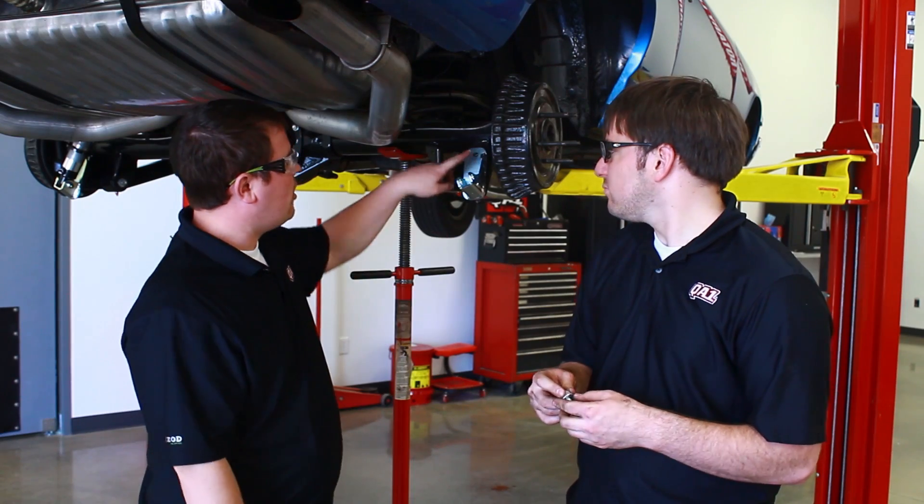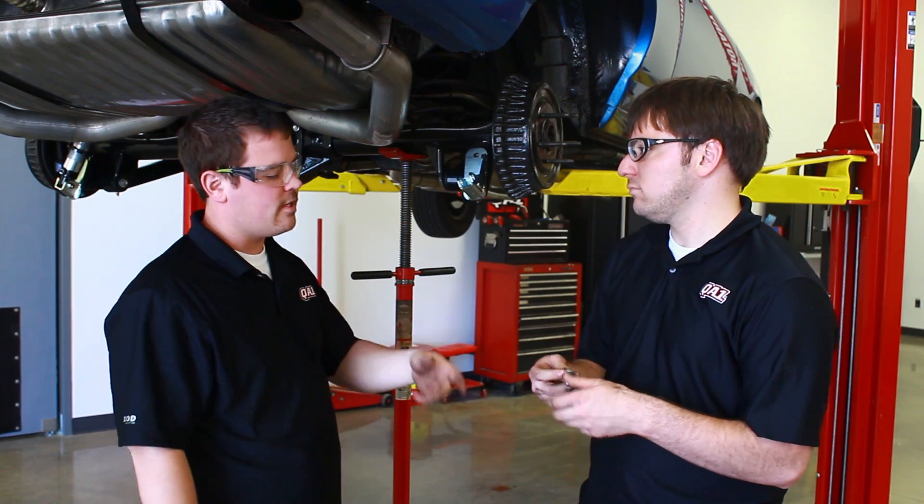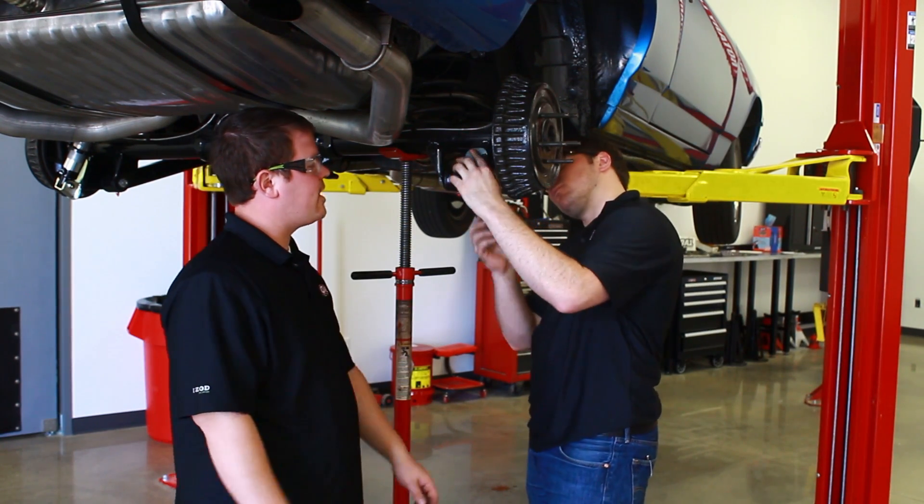We just got done drilling the hole in the rear end here — a half-inch hole with the hand drill. Now we're going to install the bolt and make sure we get it good and tight and pre-load that plate a little bit.